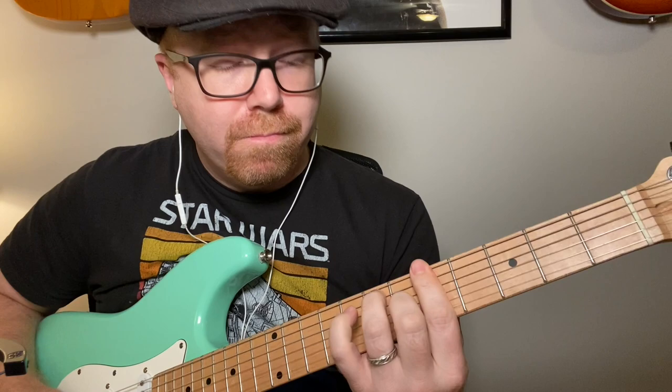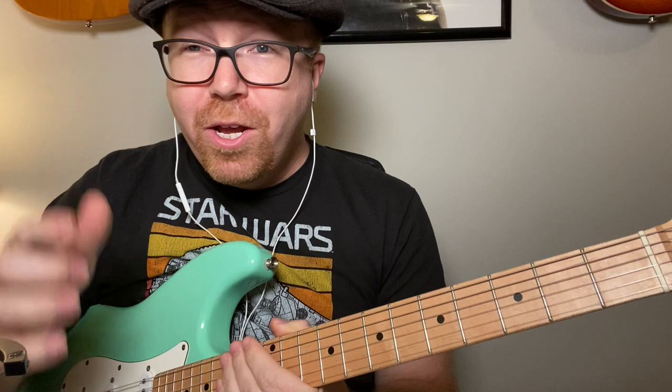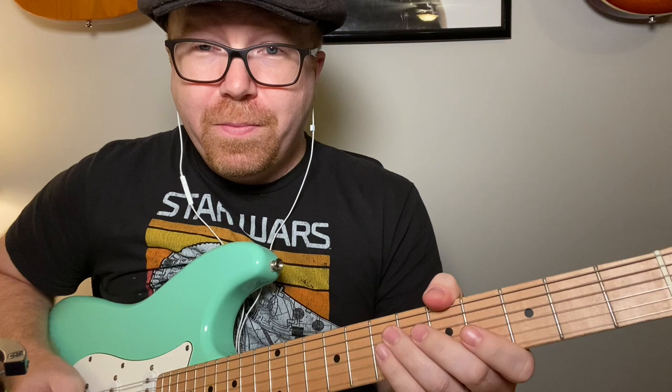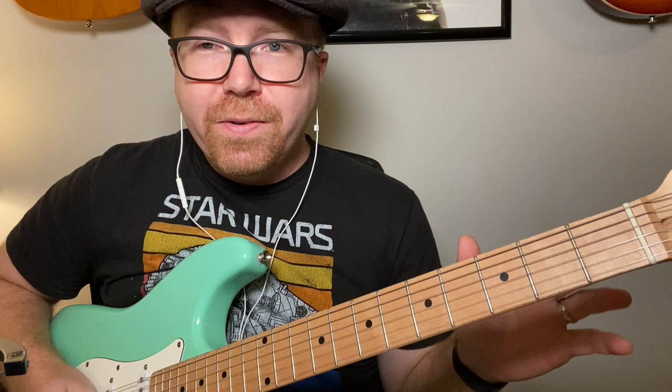If you want the tabs, there's a link in the description that takes you to my Patreon page where you can download them. I'm working on a backing track with some basic rhythm that you can jam to. There are tons out there — go look up some on YouTube. Look for the key you're in and you can find medium, slow, or fast blues backing tracks.